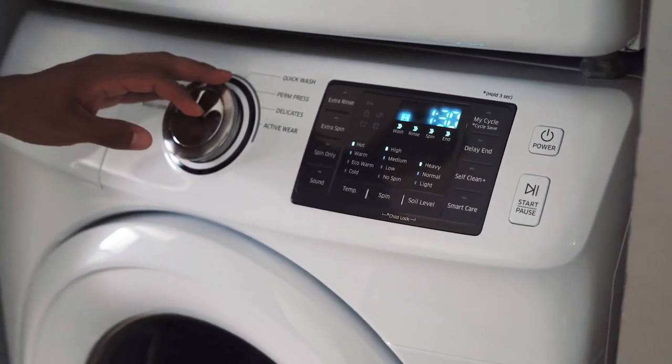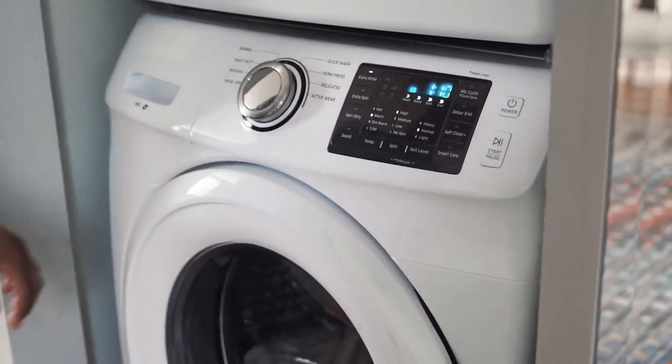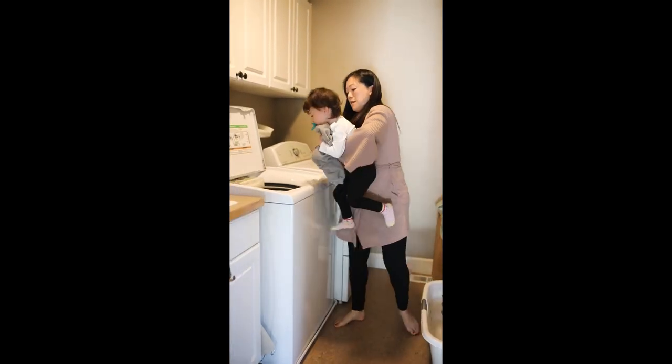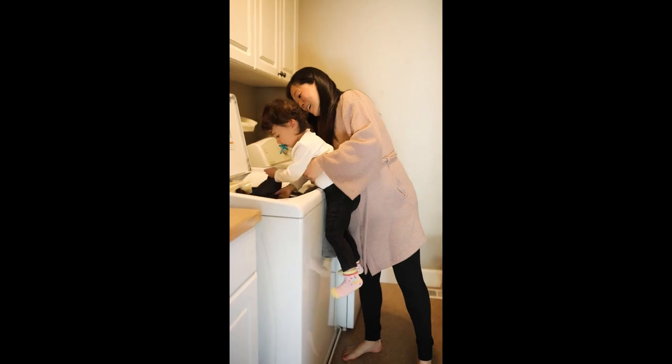This washing machine can be used with powder detergent, liquid detergent, or sheet detergent. Those are the only forms of detergent this washer will work with. If you try to use any other type of detergent, things won't turn out very well.